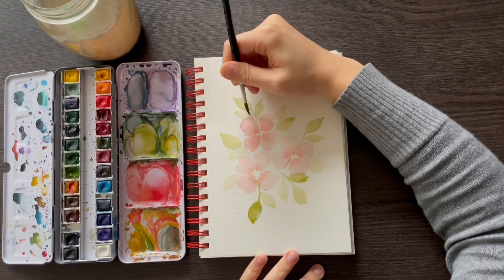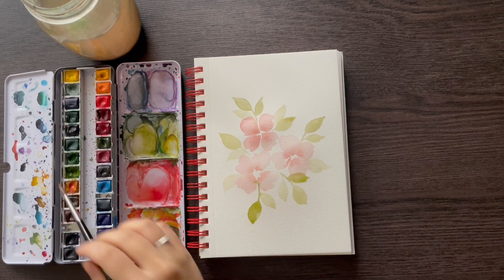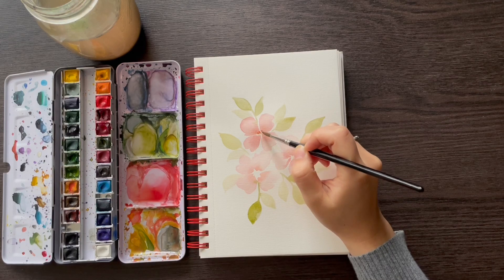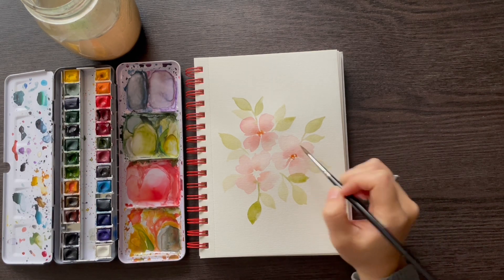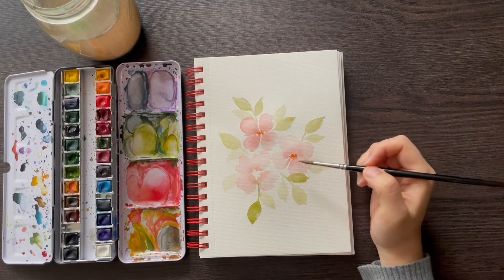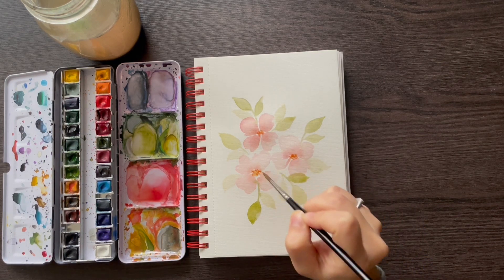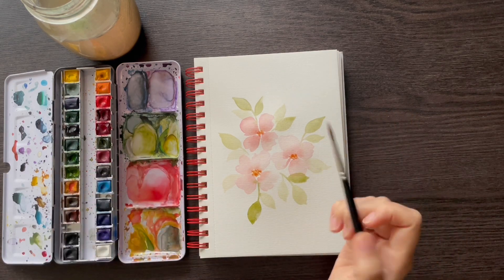I don't always plan my pieces out, so I kind of just go with the flow. The last thing we're going to do is add some yellow to the center of the flowers. We didn't practice this in the techniques, but all we're really going to do is take some yellow on the brush and dab the center — just poke, poke, poke. I like poking as opposed to painting it on; I think it creates a slightly more natural effect. It creates nice space between the paint marks, and when you touch the brush it creates a slight pool of water, so when it dries there are slight variations in how the paint looks.